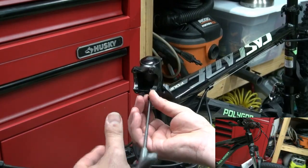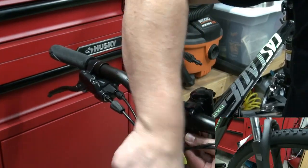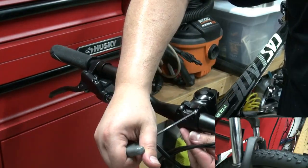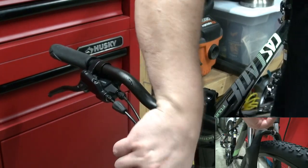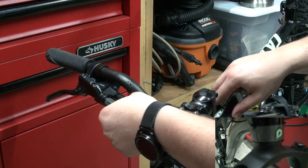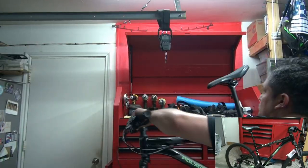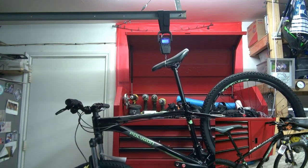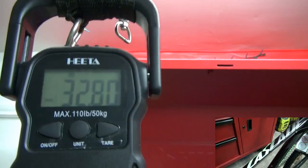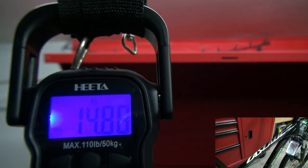The front shock is a 100mm travel SR Suntour with preload on both sides, so a very simple fork. I really love the graphics though — the color fade looks great, and it says 'Gas Tape 4' right on there. That's really neat.